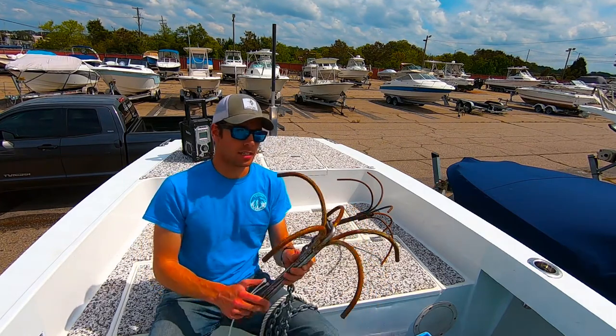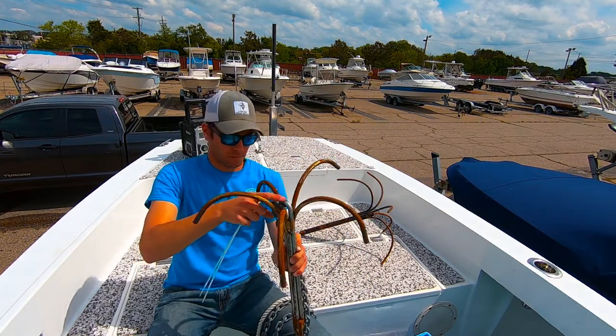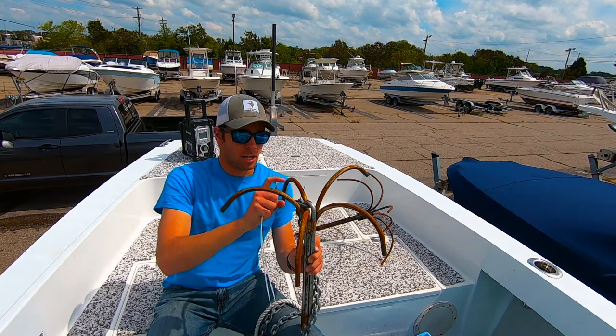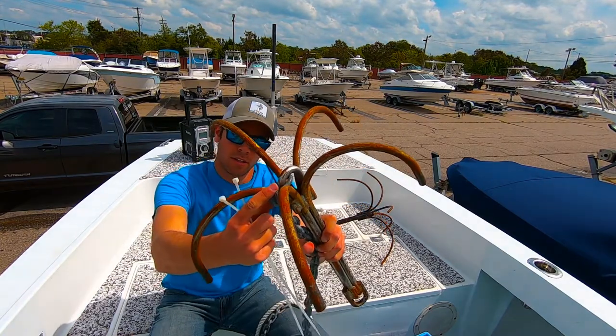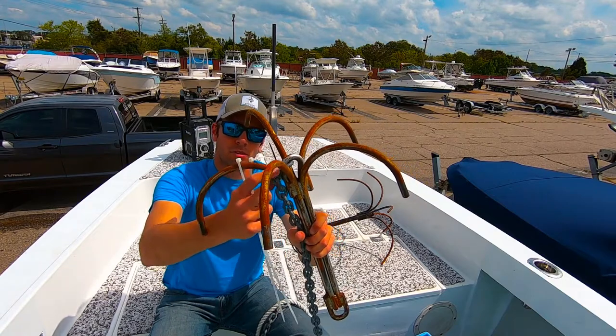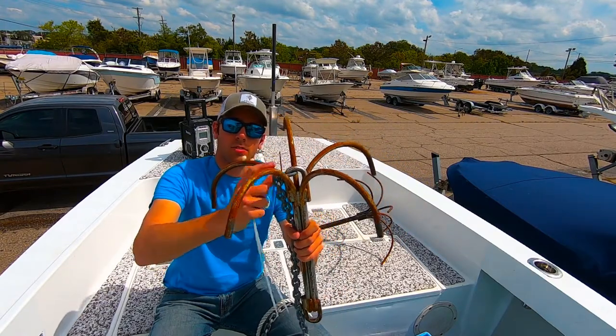The way I like to rig mine is I have a shackle here at the bottom of the wreck anchor. I'll make that connection and put a little zip tie on the pin so it doesn't unscrew itself and I lose the end completely.